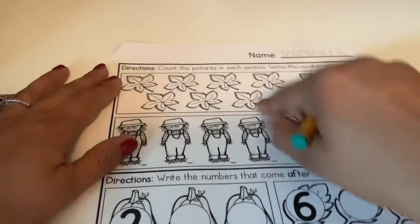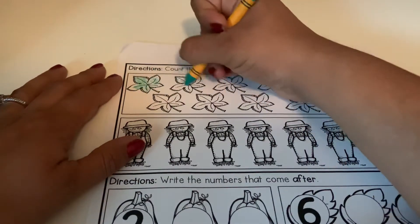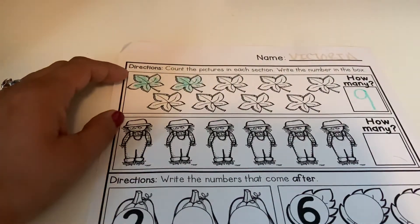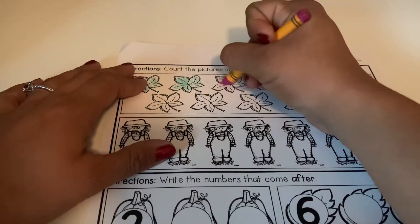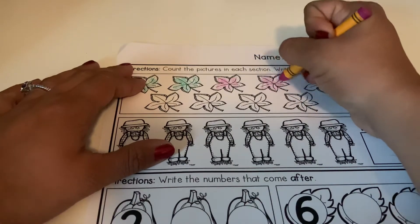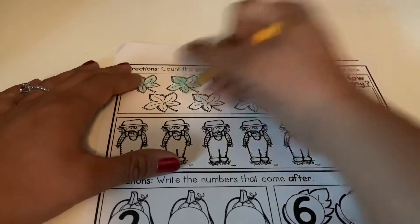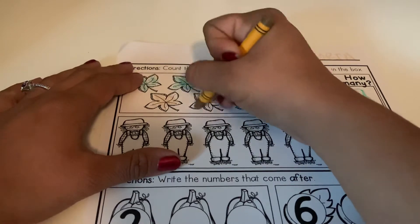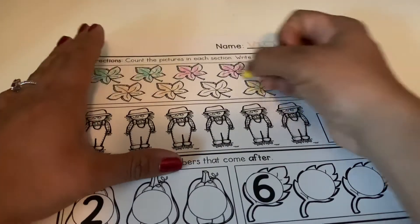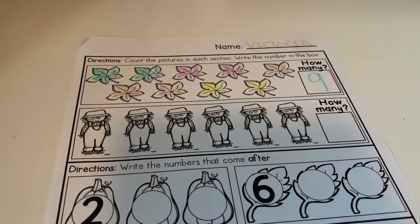If you want, you guys can go ahead and color all your leaves. You can do different colors or you can do them all the same color — it is up to you. All right, now we have our leaves colored.